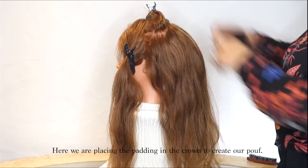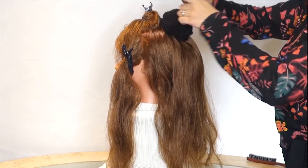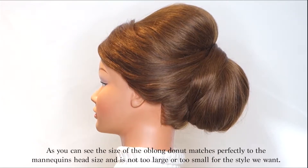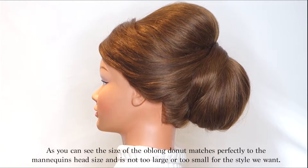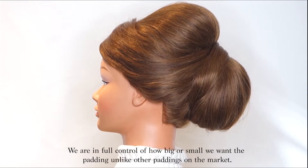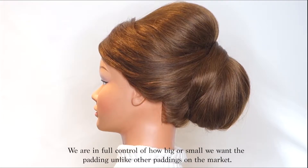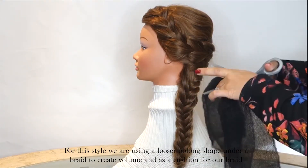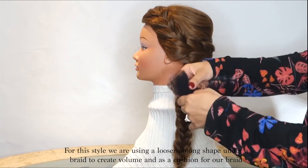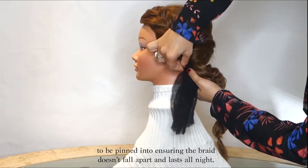Here we are placing the padding in the crown to create our poof. As you can see the size of the oblong doughnut matches perfectly to the mannequin's head size — not too large or too small for the style we want. We are in full control of how big or small we want the padding, unlike other paddings on the market. For this style we are using a looser oblong shape under a braid to create volume and as a cushion for our braid to be pinned into, ensuring the braid doesn't fall apart and lasts all night.